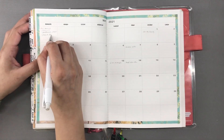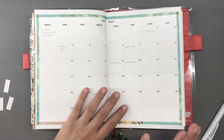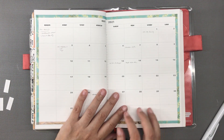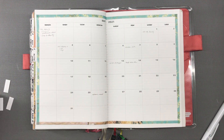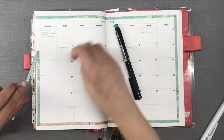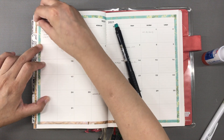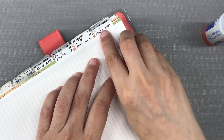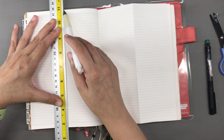I forgot to put a tab on this and I'll show you how I fixed that. Now let us start with the usual planning process for the next two weeks, April 9 to May 2, 2021. I realized I forgot to put a tab on the May calendar spread, so I peeled off the washi tape from that part, pasted the tab on, and put the washi tape back. I also placed the tab for the incoming week, folded the center sheet in half, and drew the usual pencil lines.